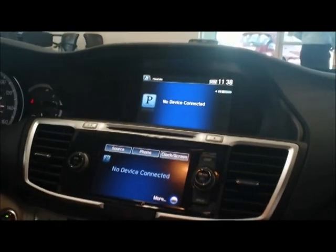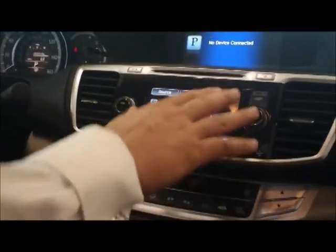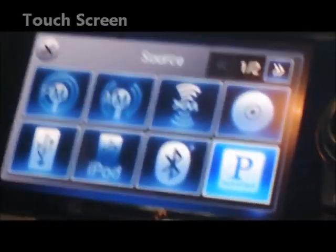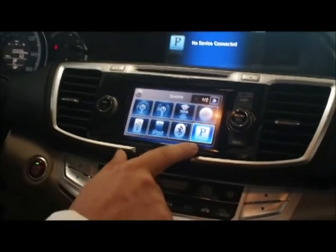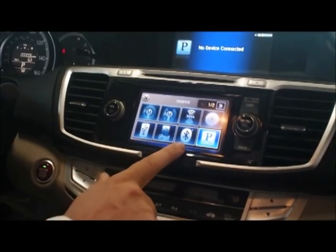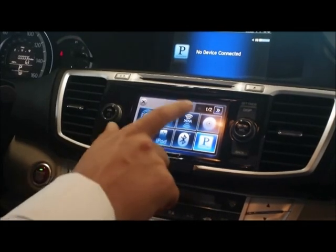This is a feature that's going to rock the automotive industry. Also on EX-L and above trim levels, there's a touchscreen where you can select what type of radio source you want, including standard Pandora internet radio via your Bluetooth-enabled phone, USB, iPod, Bluetooth audio streaming, disc, XM, AM, and FM.